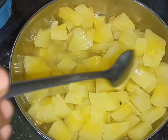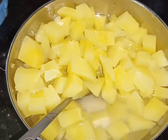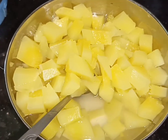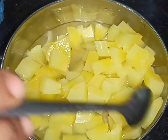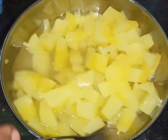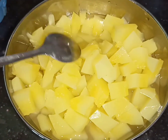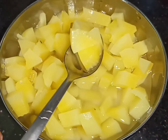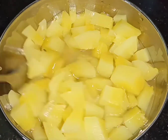This is a fresh papaya vegetable juice. We add a papaya vegetable juice.